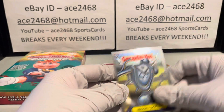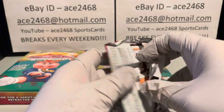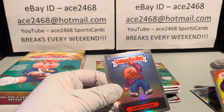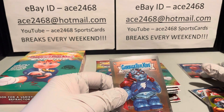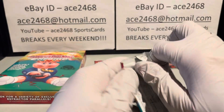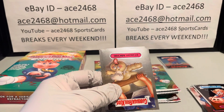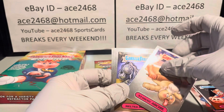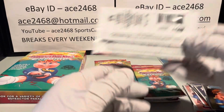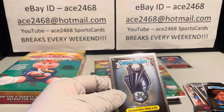Looks like we got one of those boxes that has half the cards one way and half the cards the other way. Looks like we got our first refractor as well — should be getting eight refractors total. The first card is upside down but the other three look right-side up.